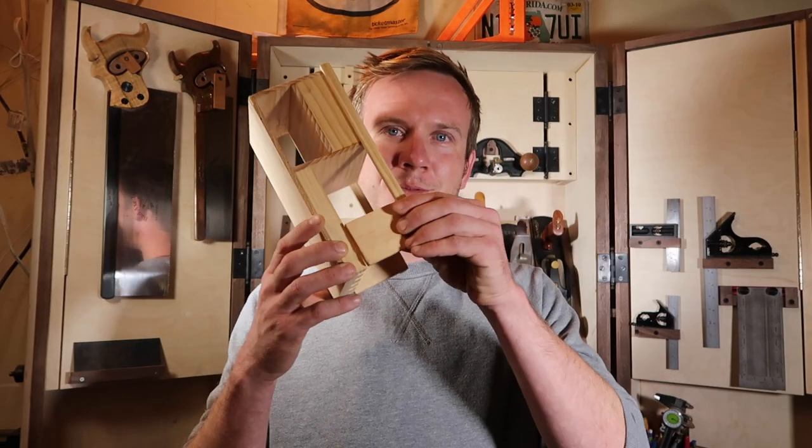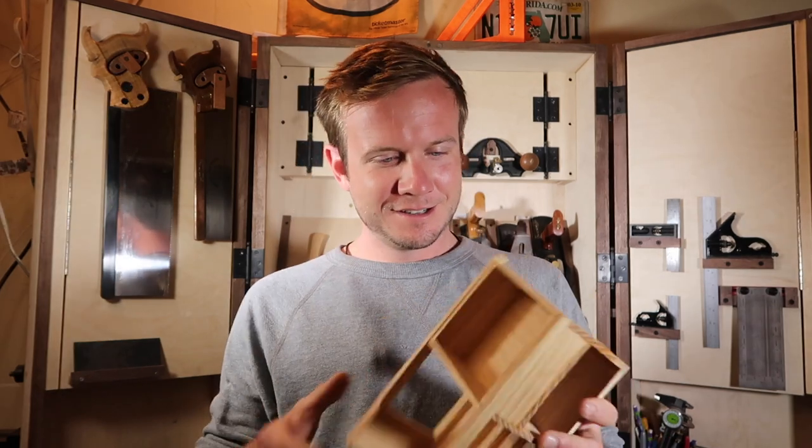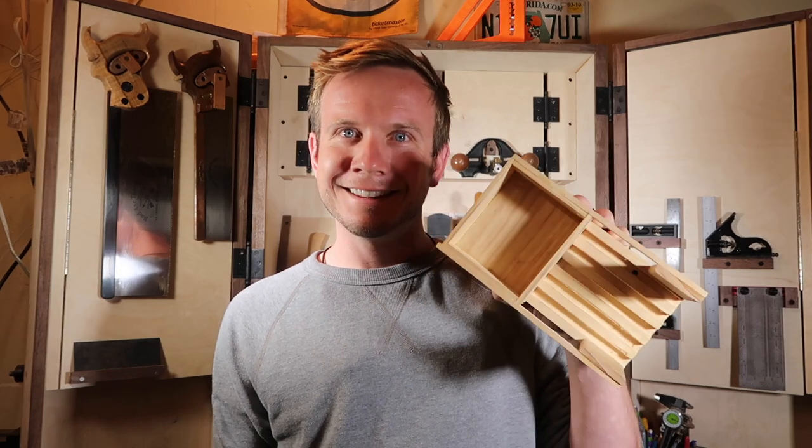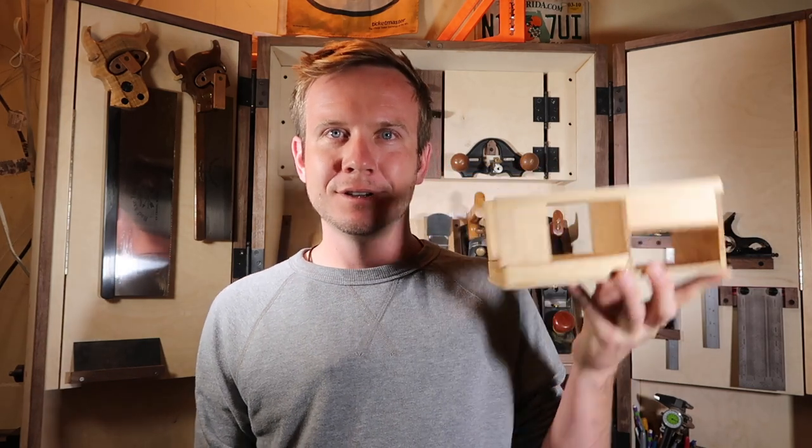Especially those times when you're like, 'I'm not creative, I don't know what to build.' That's when you just start talking to people, look around, get some inspiration, find a problem, find a solution. Your first time's not always going to work — this part even broke off right here. Granted, I did just use pine and super glue to put this one together, but again, it was a prototype.